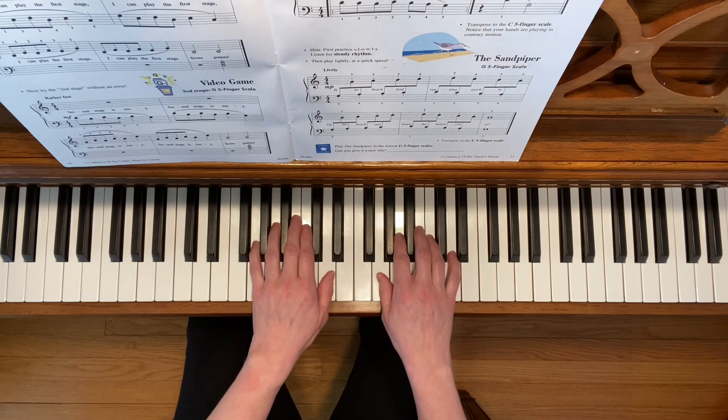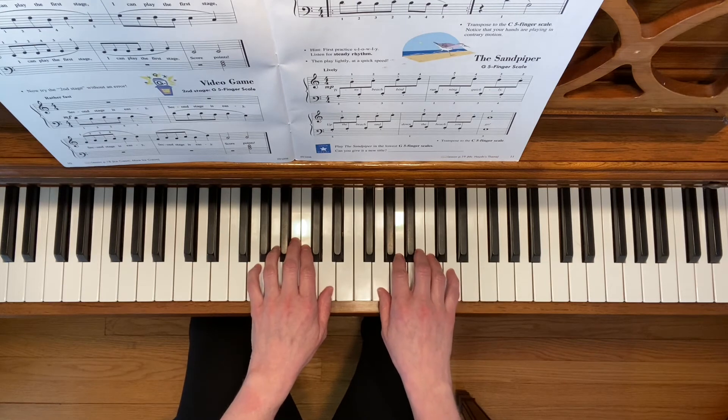And now the Sandpiper. Played in the G position as written — don't forget to do the staccato notes.